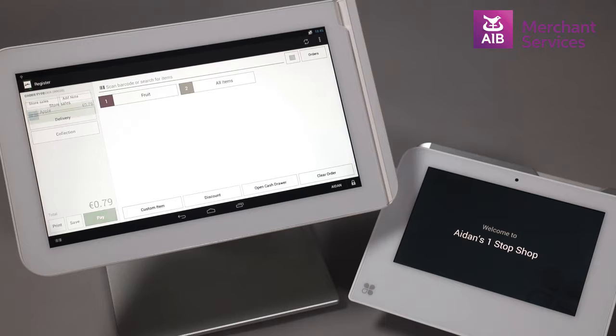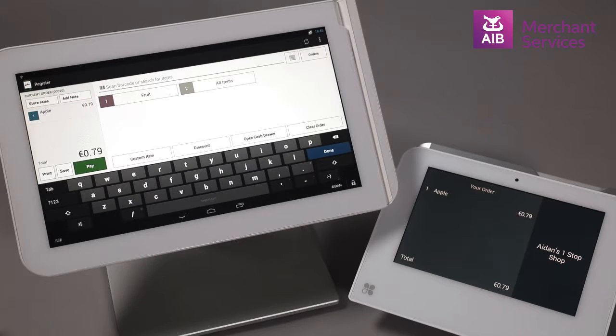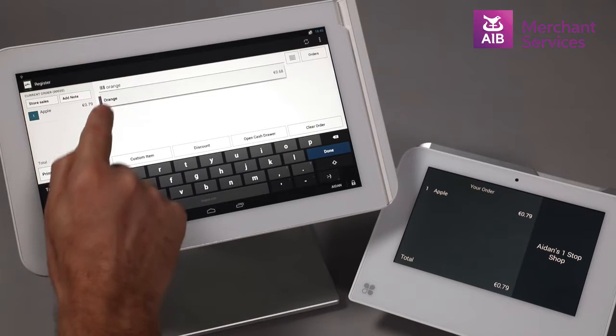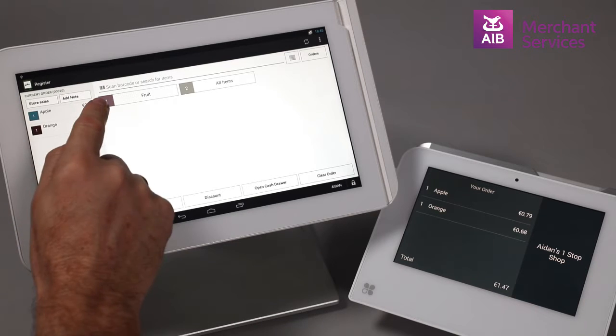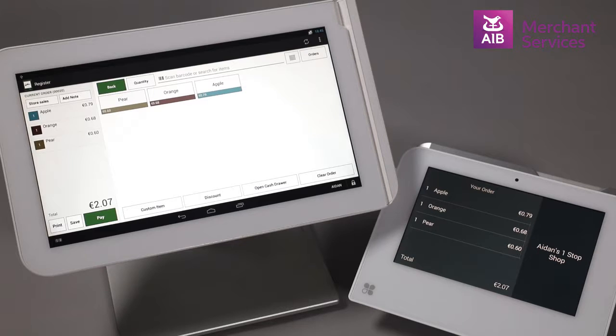This can be done in a number of ways. We can scan a barcode using the built-in scanner. We can search for an item by typing in the product name, barcode or SKU in the bar at the top of the screen. Alternatively, we can select a category from the screen and find the item in there.